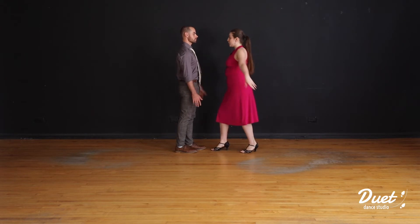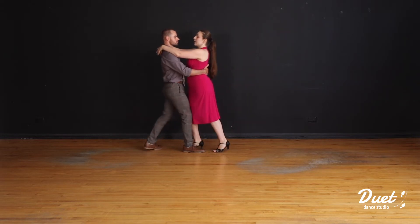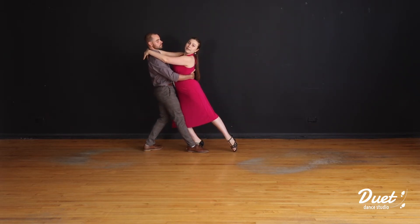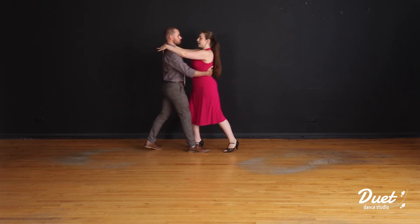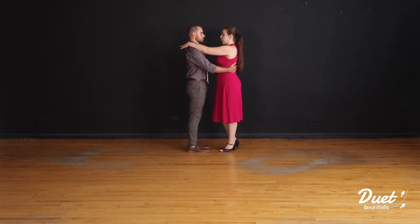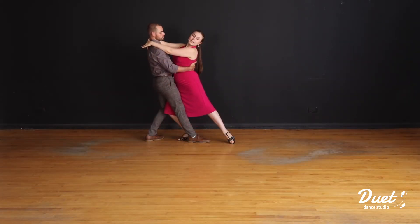From here, you guys are already close together, so you're going to come into this embrace or hug position. Then on count three, we're going to do a corte where the leader lunges back on their left leg and the follower lunges forward on their right leg. We'll show you that again — we go towards one another, holding back. Follower, I'm extending my left leg; leader is extending their right leg.